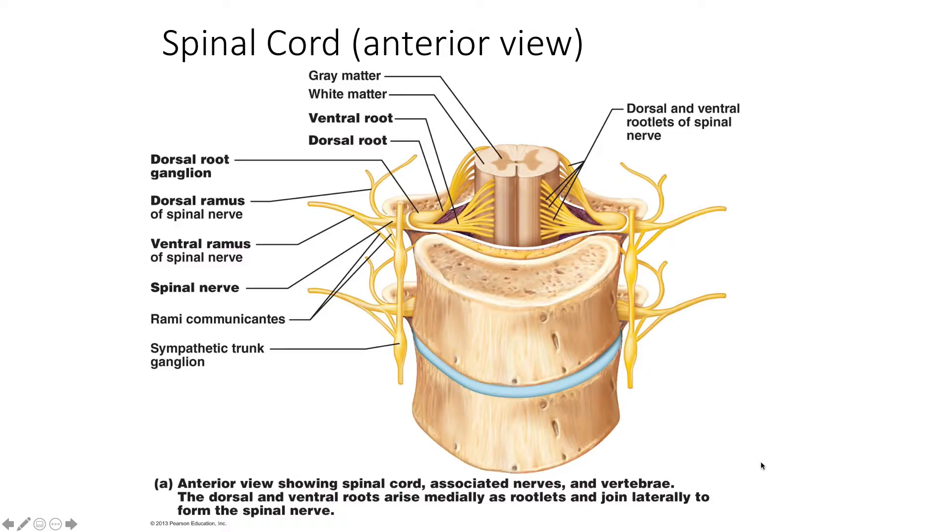Hello everybody. I'd like to talk about the spinal nerves and roots and rami that emanate out from the spinal cord today. Remember that while the spinal cord itself is part of the central nervous system, everything out here in yellow is part of the peripheral nervous system. Even though it touches the spinal cord, it still is the peripheral nervous system.